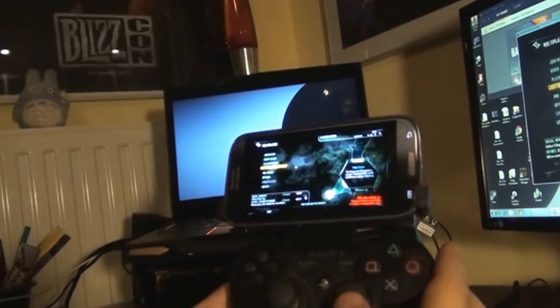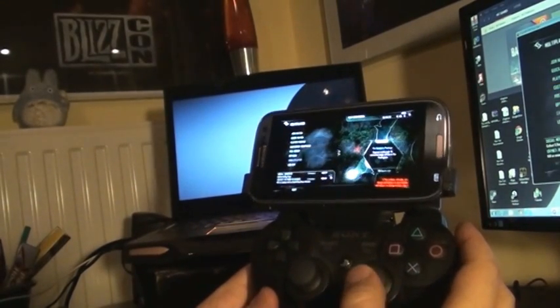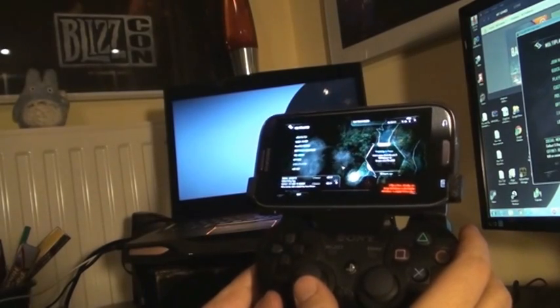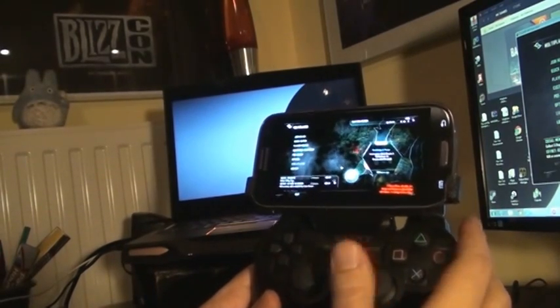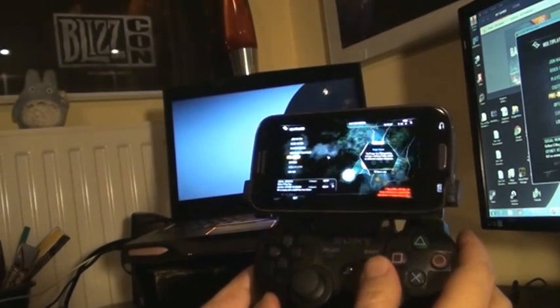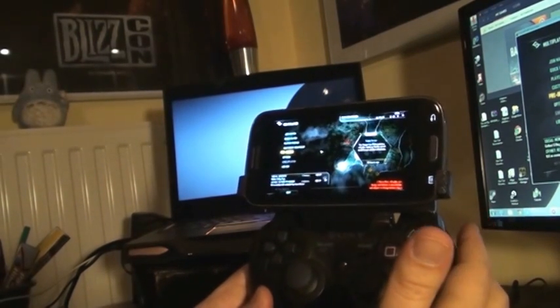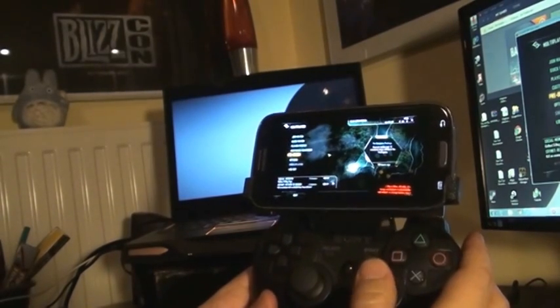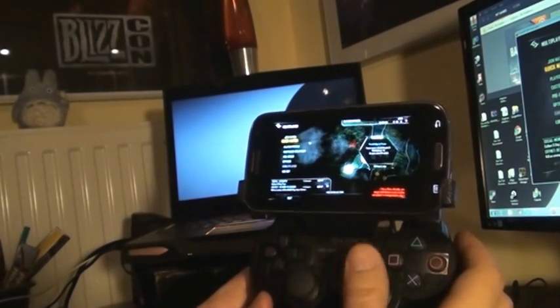So I mapped the right thumb for the mouse, the left thumb for the WASD keys, and the rest for cloak, jump and stuff like that. Obviously the right trigger is the left mouse button and the left trigger is the right mouse button.